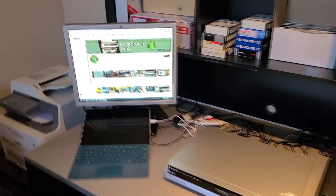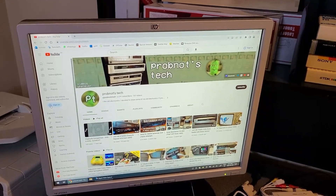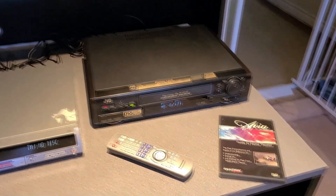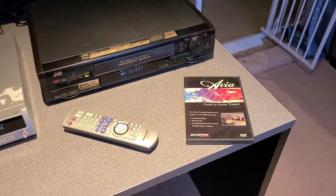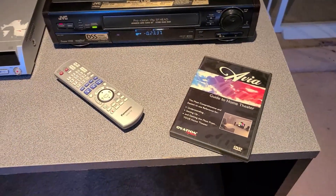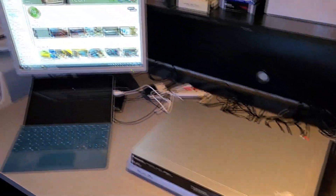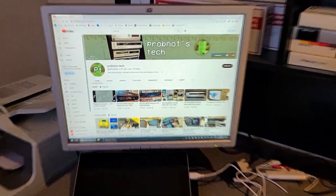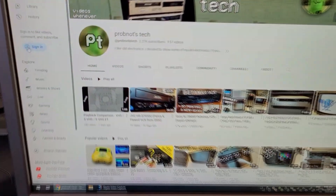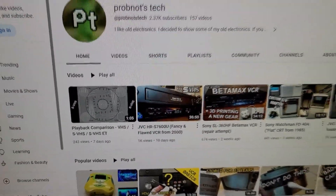I wanted to quickly give a shout-out to Probnott's tech YouTube channel, which is where I first found out about this Guide to Home Theatre DVD, which I'm hoping will be quite useful for some tests I want to run in the future. Probnott had a couple of videos that demonstrated this DVD, and I really liked what was available on it.